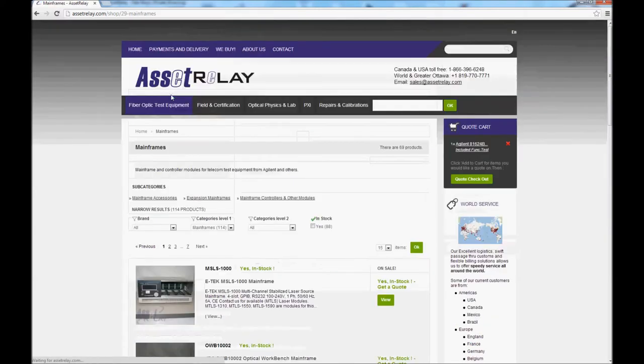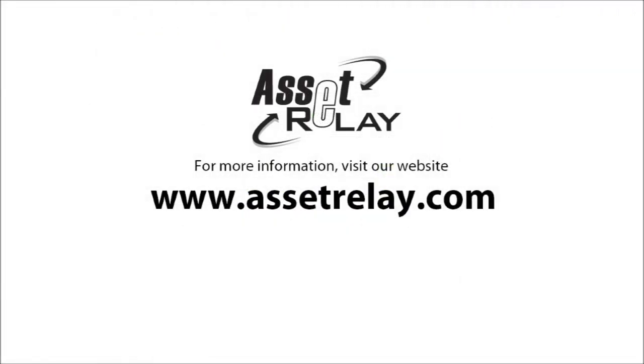Visit our site at www.assetrelay.com to learn more about our inventory.